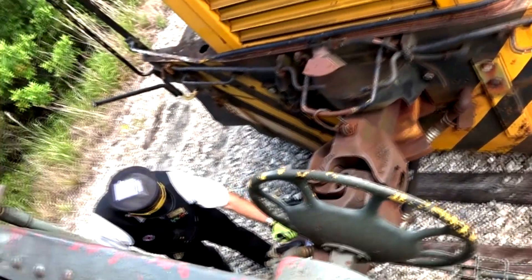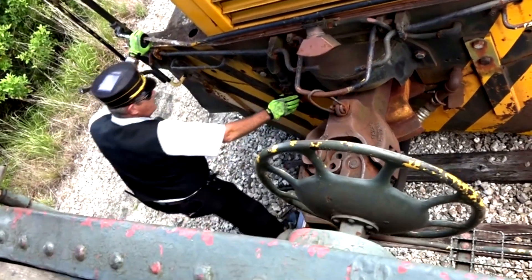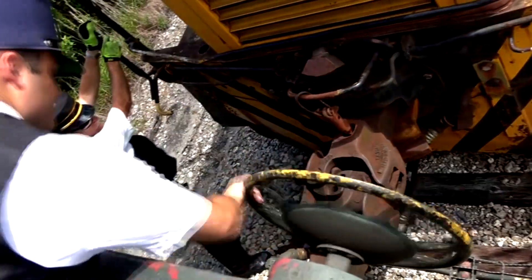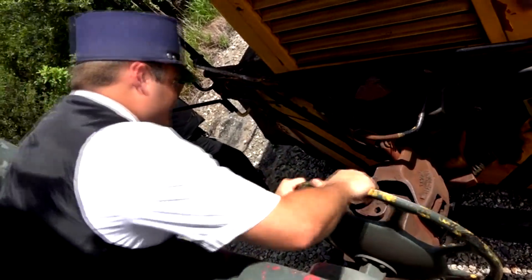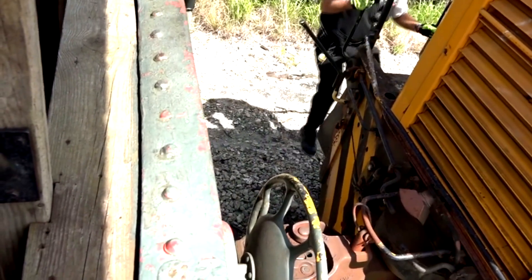Then he uses a lever called a cut bar to pull the locking pin on the coupling knuckles. The conductor turns this wheel to set the parking brake on the railroad car so it doesn't roll once the train's disconnected.